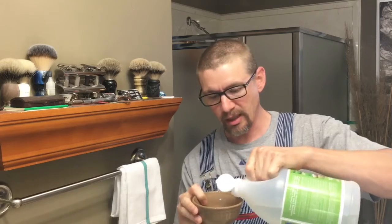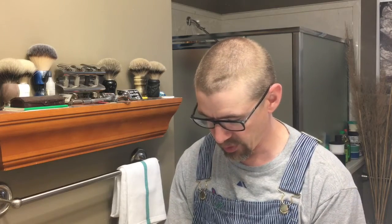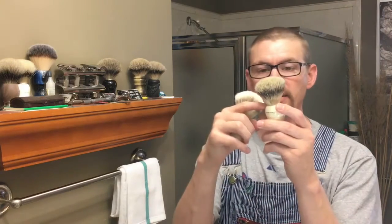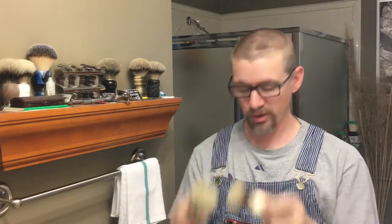I use a bowl like this and probably a one-to-five ratio of water to vinegar. One thing you don't want to do is use very hot water — no boiling water. These brushes are held in by a knot, and if you put too hot of water in there you can break down that glue, that epoxy, and your knot will essentially come out.